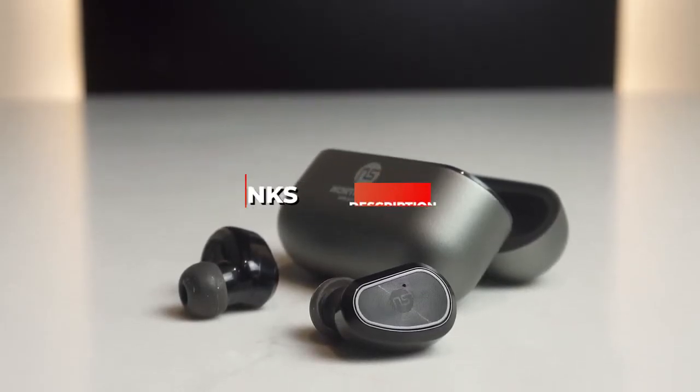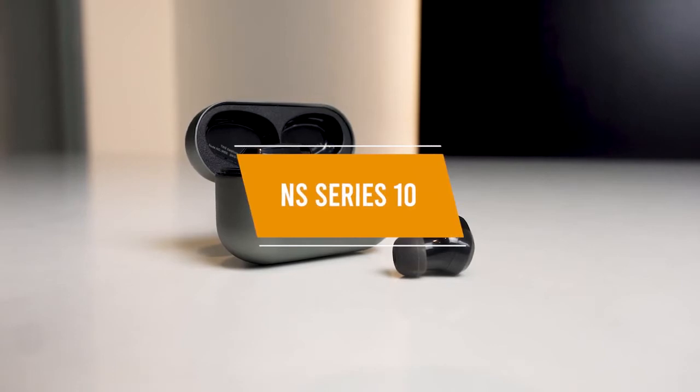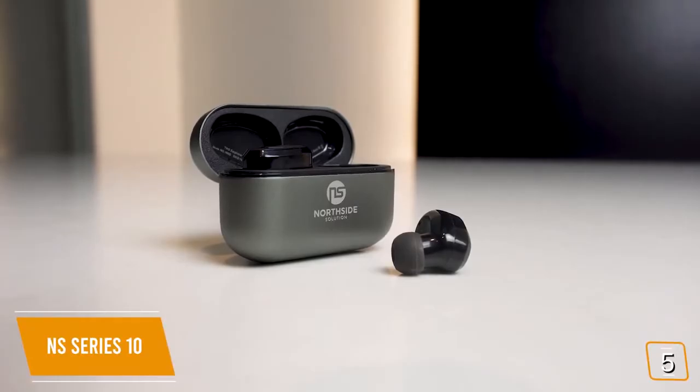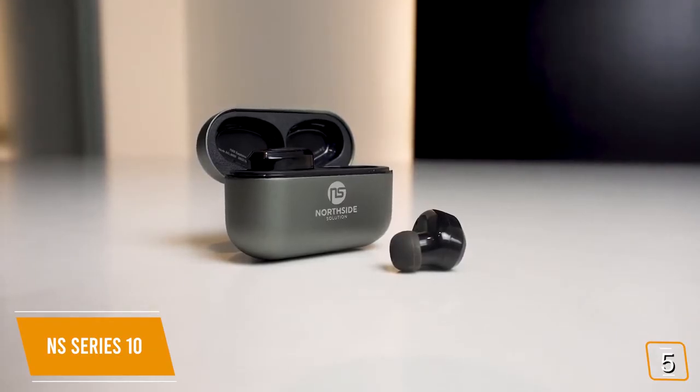Let's get started with the video. The fifth product on our list is the NS Series 10 Wireless Earbuds — our best budget wireless earbuds. If you're looking for affordable earbuds that come close to rivaling premium sound at a fraction of the cost, then the NS Series 10 is a great choice for you.